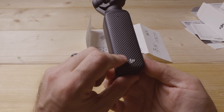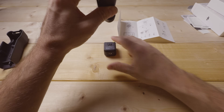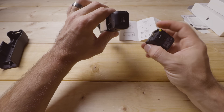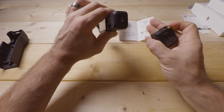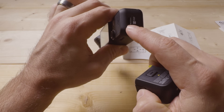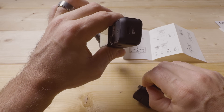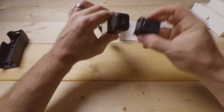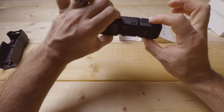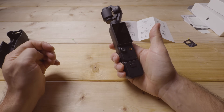On the back there's a nice textured grip, and on the bottom is the USB-C port. There's an optional tripod mount adapter that also adds some extra handle. I recommend using it, but if you don't, you can connect the USB-C cable directly for charging or connecting to your computer. Make sure both latches are secured when you attach it — it gives a nice extra bit of handle to work with.